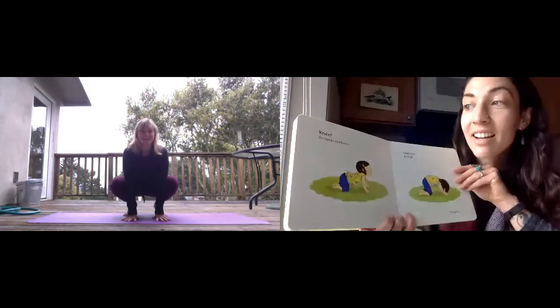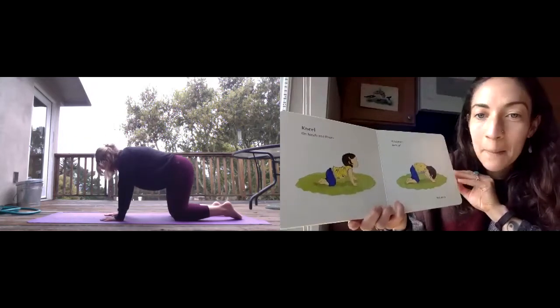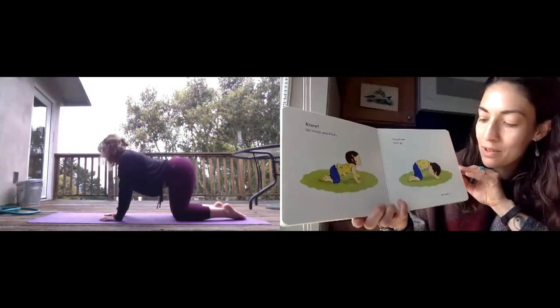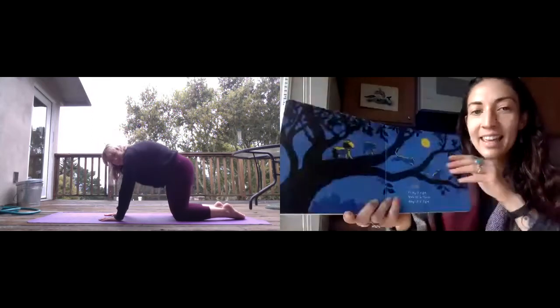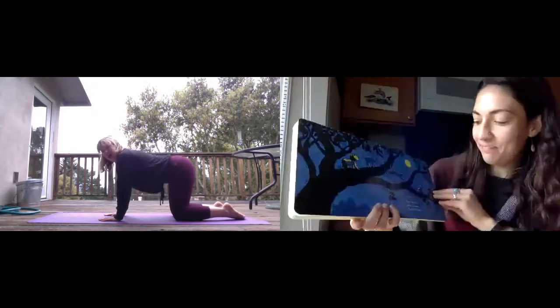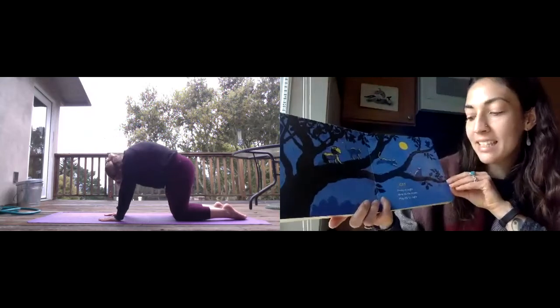Kneel on your hands and knees. Head down. Back up. You are a cat. Stretch. Whiskers at night. Mew to the moon. Play till it's light.